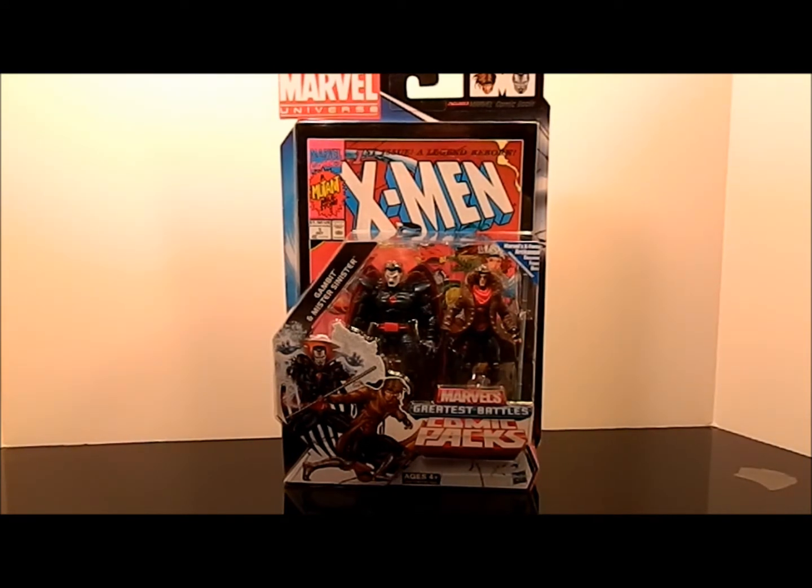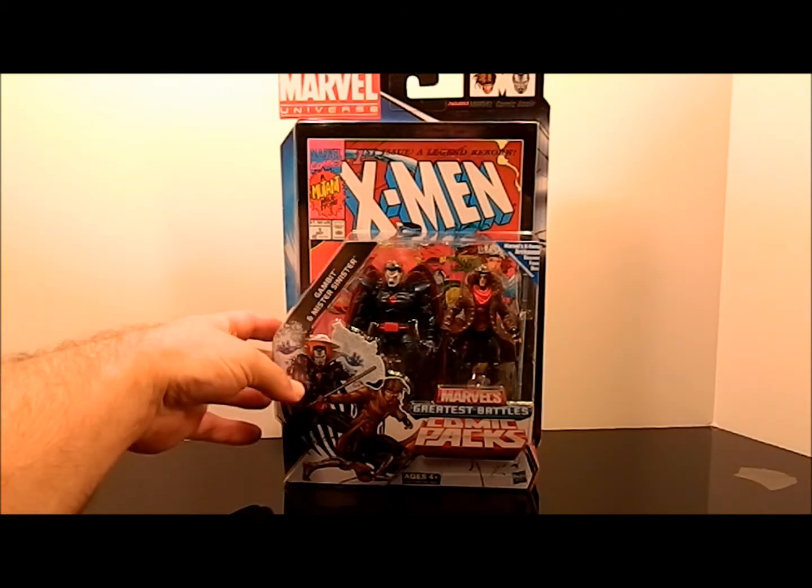He's going off: 'Oh man, it's got a Cyclops body and the same mold on Gambit as the X-Men Origins Wolverine Gambit figure but with the neck thing.' He was just going off — BAM. I'm like, slow down, enjoy it. It was pretty cool, man.